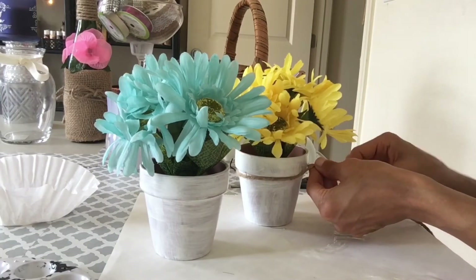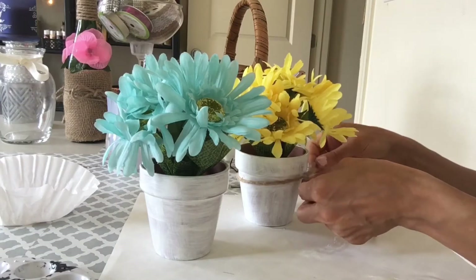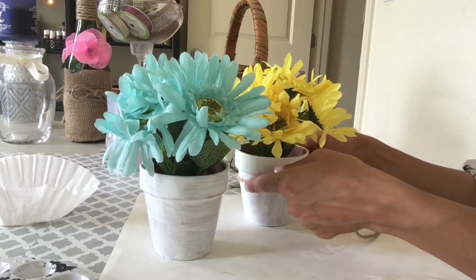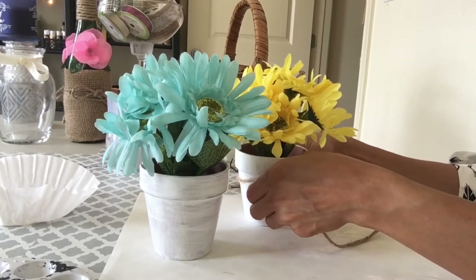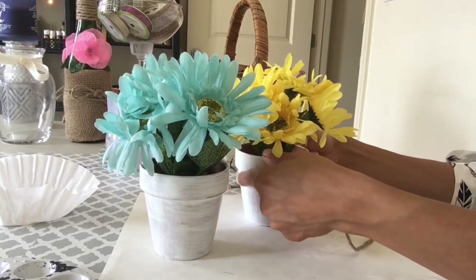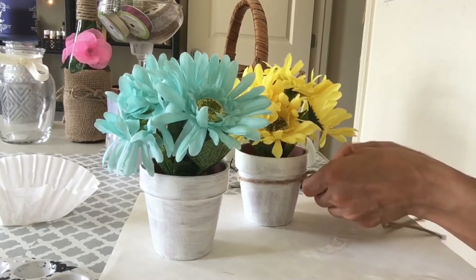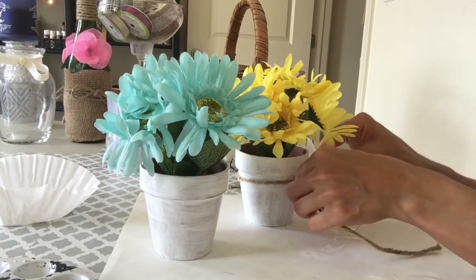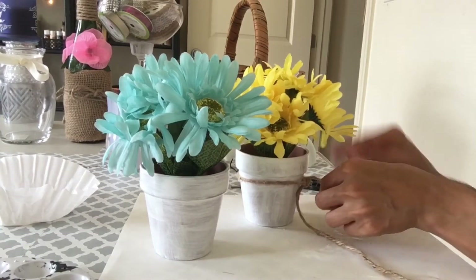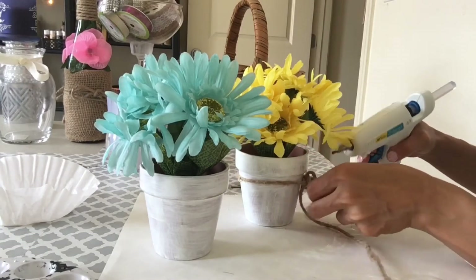It's perfect for your bathroom, your bedroom, your kitchen — just to bring spring to life. Spring is always a time of awakening and I love spring; it's one of my favorite times of the year. This project is so simple and yet so cheap, but it turns out looking like more than what it even cost. I love the simplicity and rustic look to this.